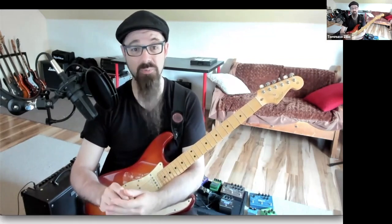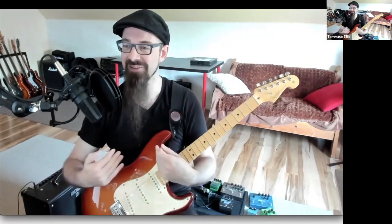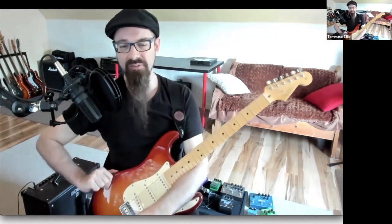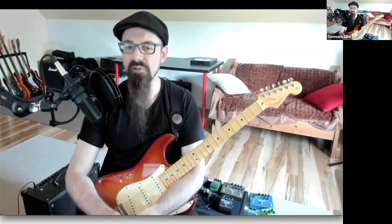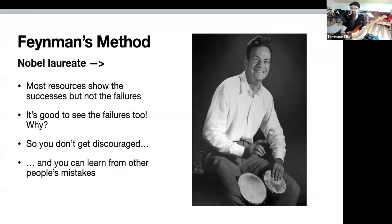They eliminated 299 bad ones, and this gives a false impression of what it is to play guitar. In reality, we screw up all the time — at least I do. Maybe I'm the only one, and you're looking at me like 'poor Tomas, you're the only one screwing up.' But somehow I don't think that's the case. I'm going to use my background in science to address this, and introduce you to Richard Feynman's method.